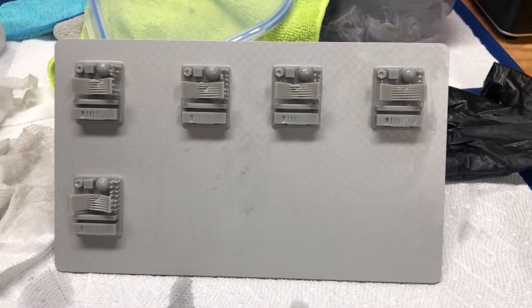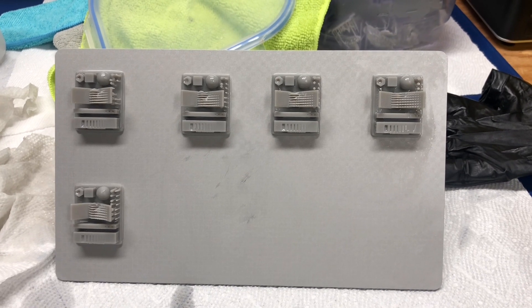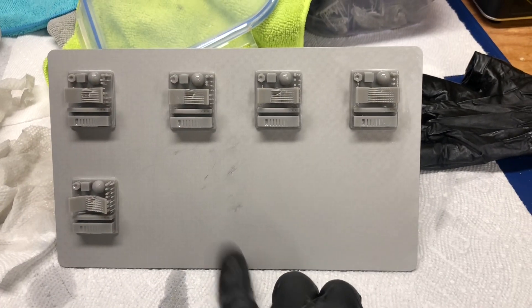As you can see, the RERF printed five of the eight tests. The top is the front of the build plate, the bottom is the back of the build plate.